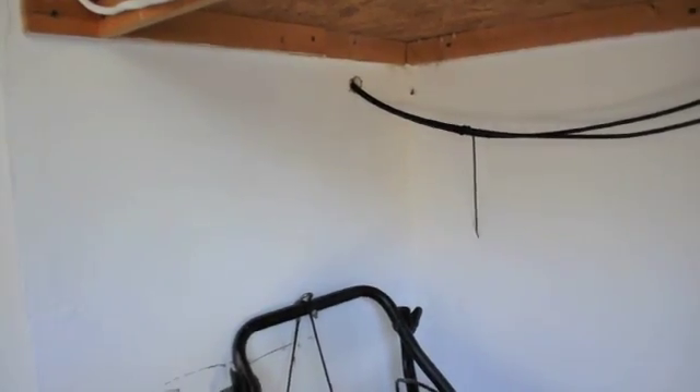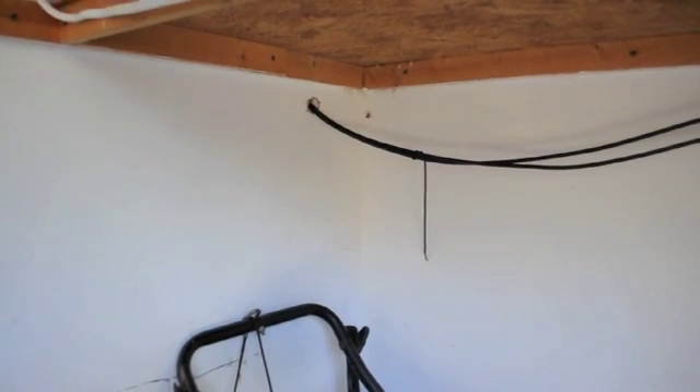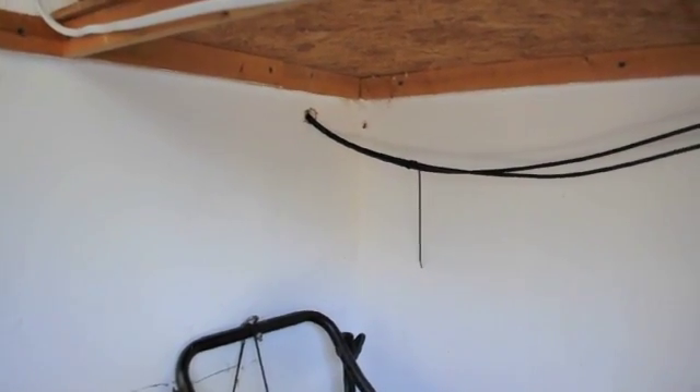The way it works is my cables come down here and go down the chimney. I didn't know this but a chimney is actually hollow on the inside, so you can run wires down it. Anyway, it goes through here and into this disconnect box.